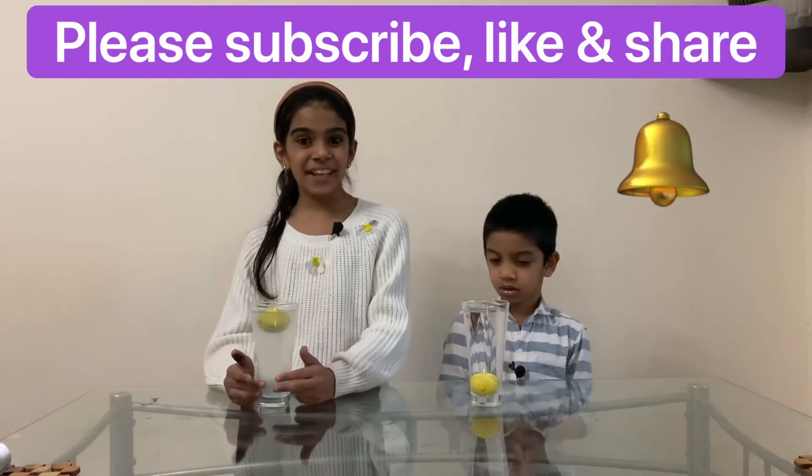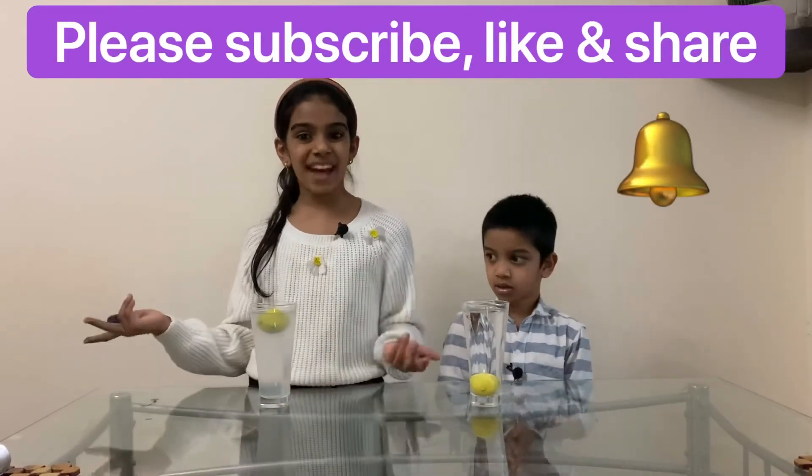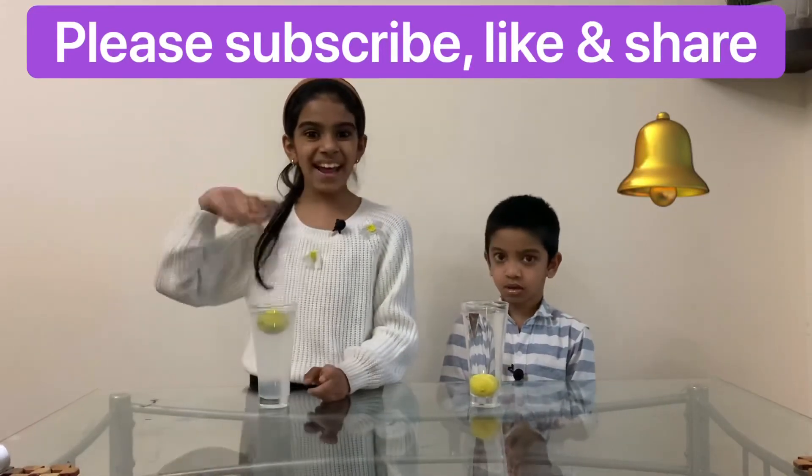Hope you like this experiment and please do try this experiment and let us know your feedback. And if you are new to our channel, please don't forget to subscribe, like and share. Bye! See you soon!